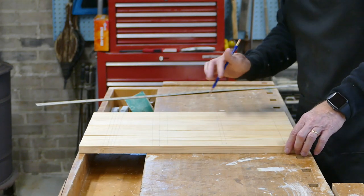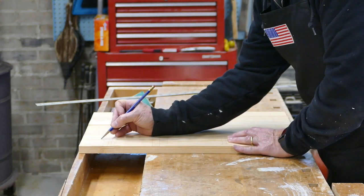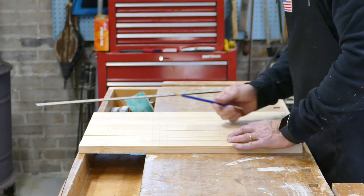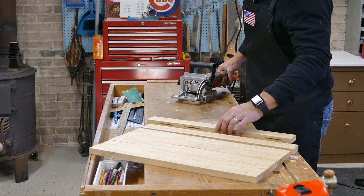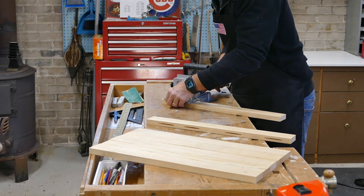So after I cut the biscuits and put them back together, I know they'll all go back this one particular way. Seven boards will make up the top. Now that I've got all the biscuit locations marked, I'm going to go ahead and cut all the biscuits using a number 10.